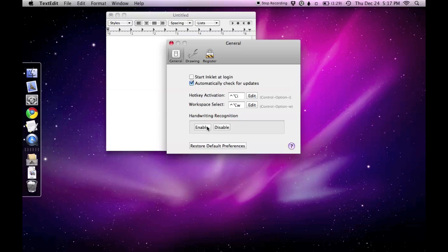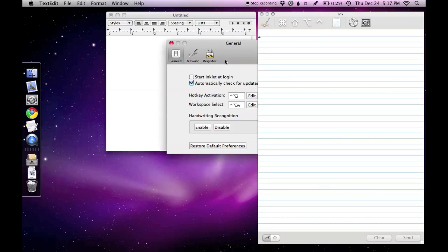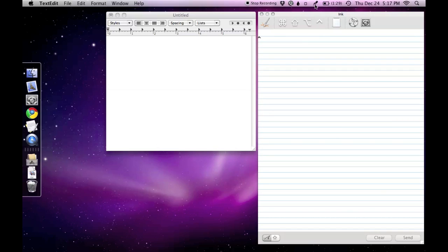First, we'll enable handwriting recognition in Inklet General Preferences. You can see a drawing pad appears, along with this icon up in your toolbar.